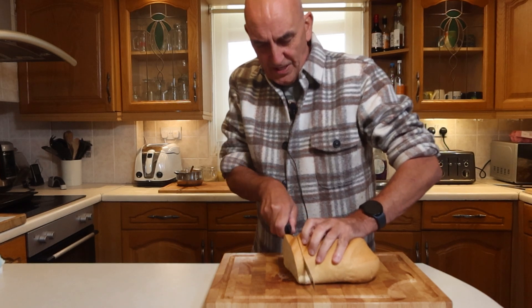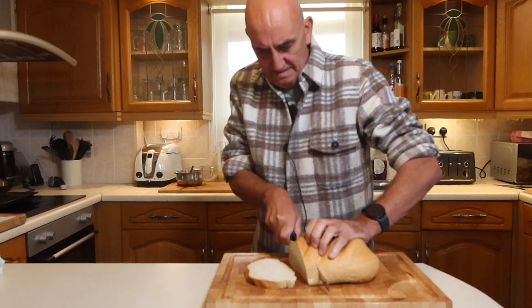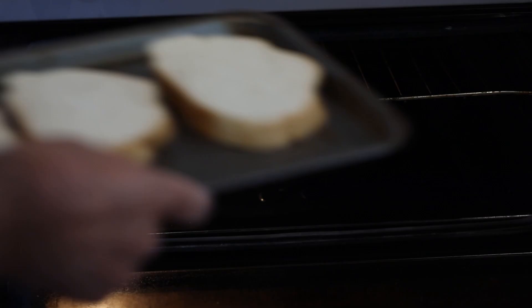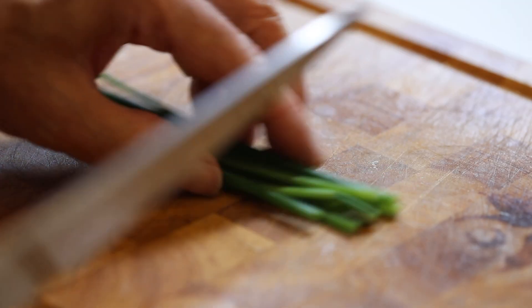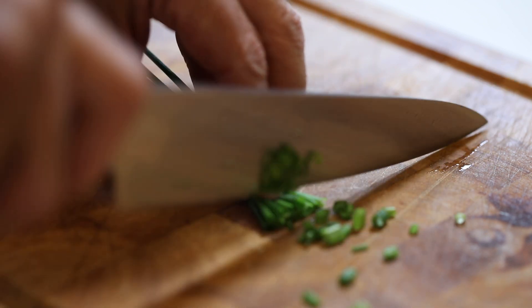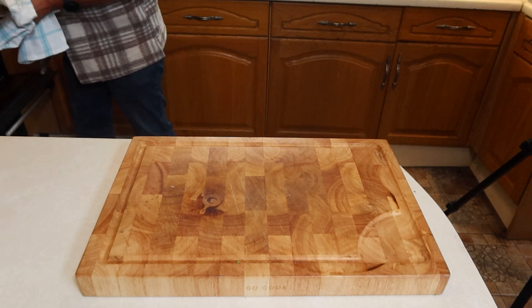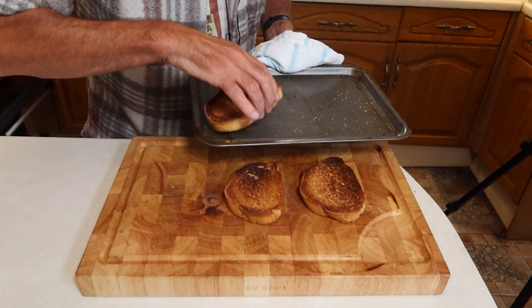You need two or three nice, decent thick slices of bread. We'll toast them first — toast out from under the grill.